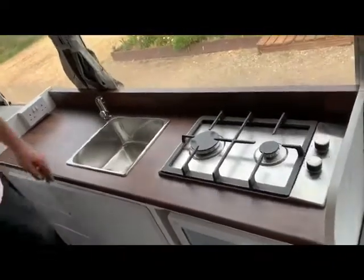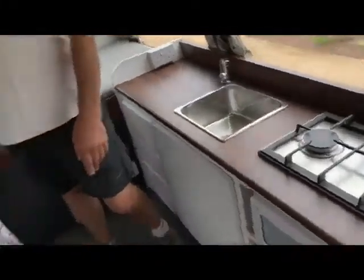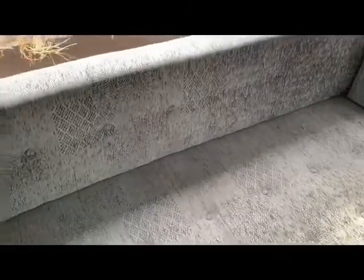On this side we put a shower in with a drop-down sink and a mirrored vanity cover. Down this side, this couch turns into a double bed, and over here we've got a couple of seating positions.